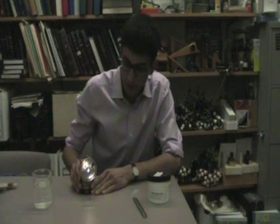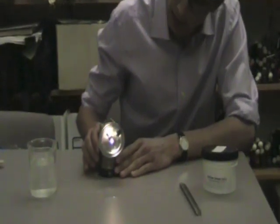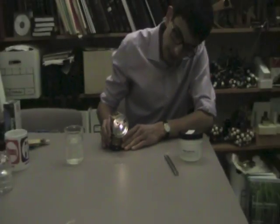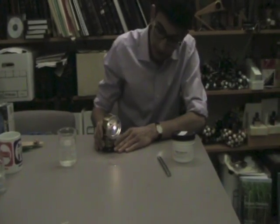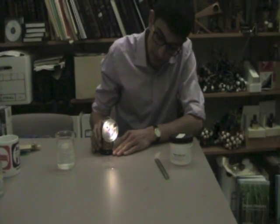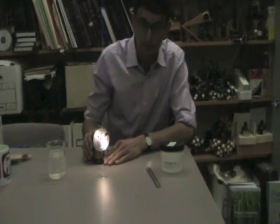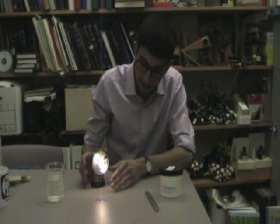These lamps were used by miners back before electrical or battery operated flashlights were available, and they're still used in some parts of the world, actually. But since they have an open flame, if there are any flammable materials which you're mining, or any potentially flammable gases, they were kind of a hazard.